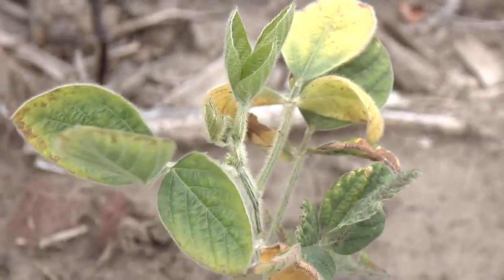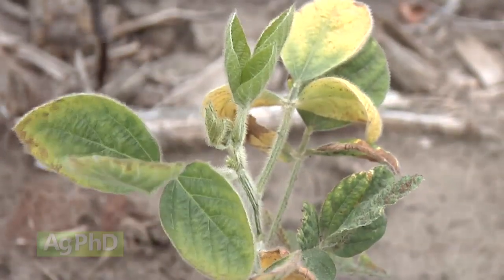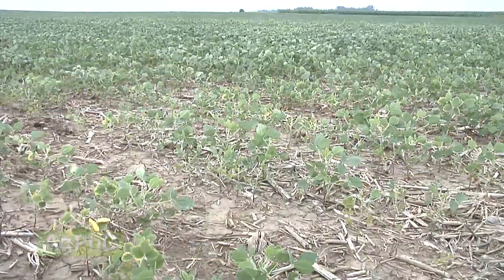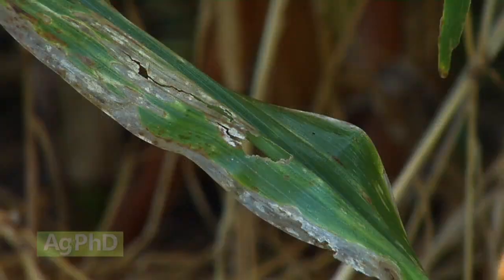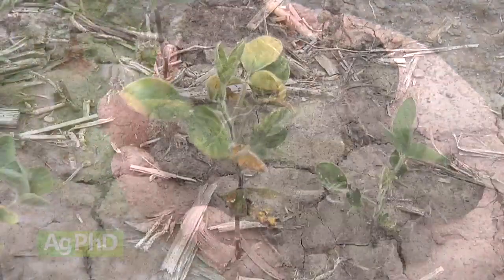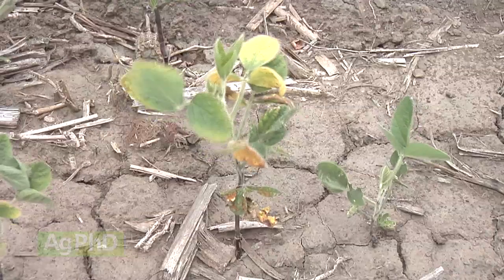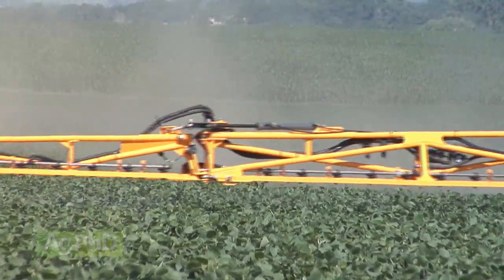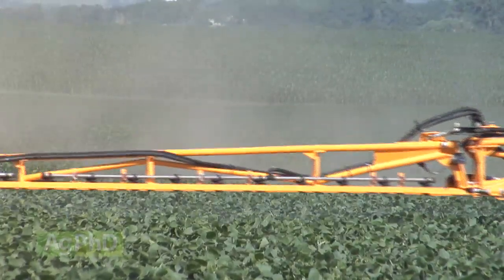Soybean cyst nematode may be the worst yield robber in soybeans in the United States. We've been dealing with some problems that have no tremendous answer — whether it's Goss's wilt in corn or soybean cyst nematode in soybeans, we just can't completely eliminate the problem. However, there are some tools we can use to manage soybean cyst nematode, and that's what we'd like to outline today.